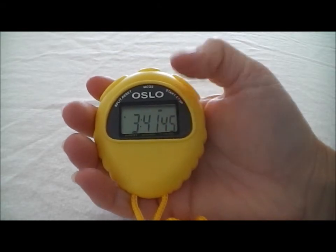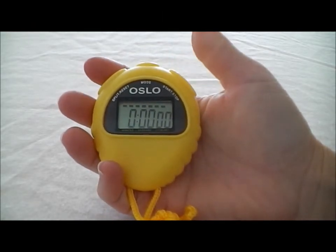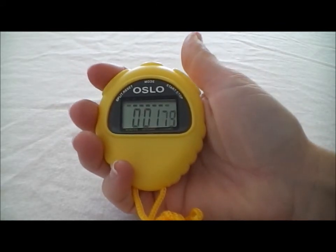Right now we're in time of day mode. If we hit the mode button in the middle here, it's going to take us into stopwatch mode. We start and stop on the right and we reset and run splits on the left. So if we go ahead and start up the stopwatch and we run a split,